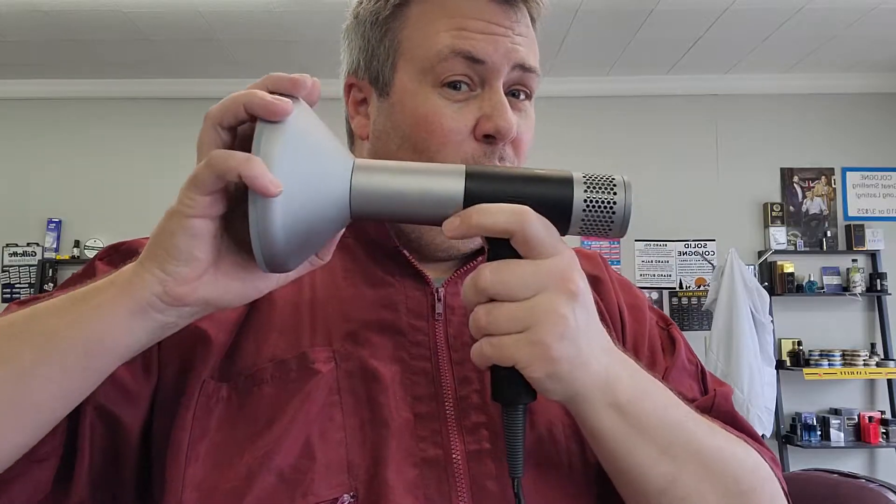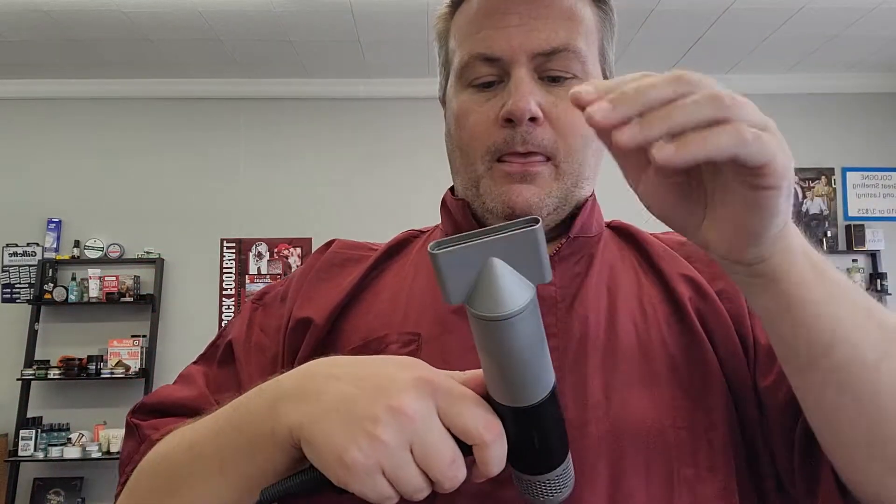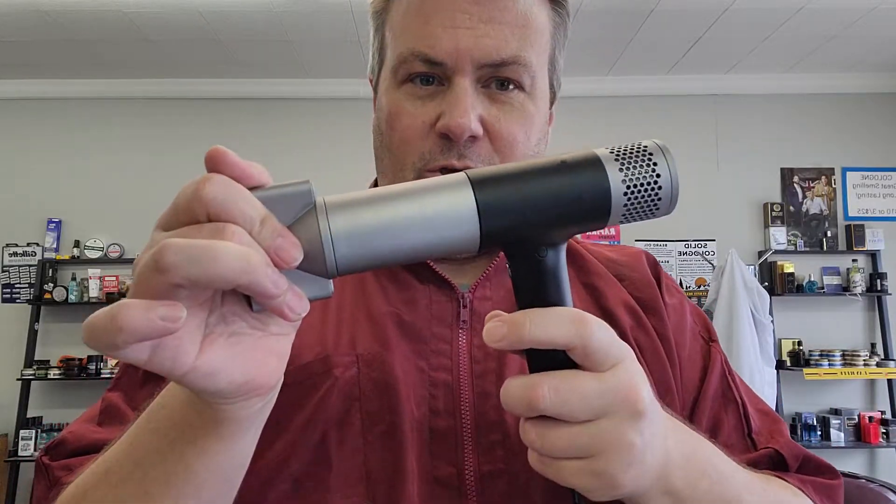There should be a way to lock it in. The magnet is cool but it's not strong enough to hold it. Give me a little half-twist lock or something so I'm not going to knock it over — especially with that short cord you're fighting with. I was reaching around somebody, hit their elbow, and it falls off, and I've got to take it, disinfect it, wait — the whole process. I really don't like that.